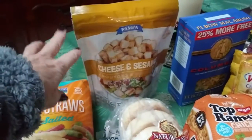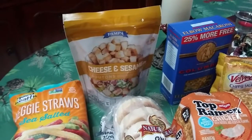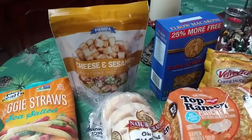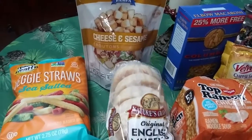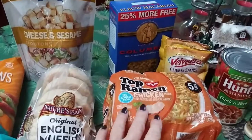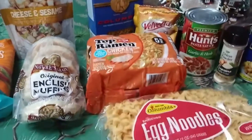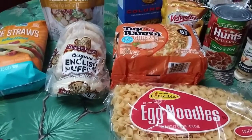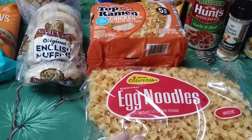I got these cheese and sesame croutons because I plan on having salads — I bought fresh lettuce. I got these original English muffins. I've never tried these but for a dollar I thought I'd give them a try. My grandson likes ramen noodles, chicken flavor, so I got him some of those. And I like their egg noodles — I put those in soups or have them with cabbage and noodles. I bought shredded cabbage yesterday, so that'll go with the egg noodles.